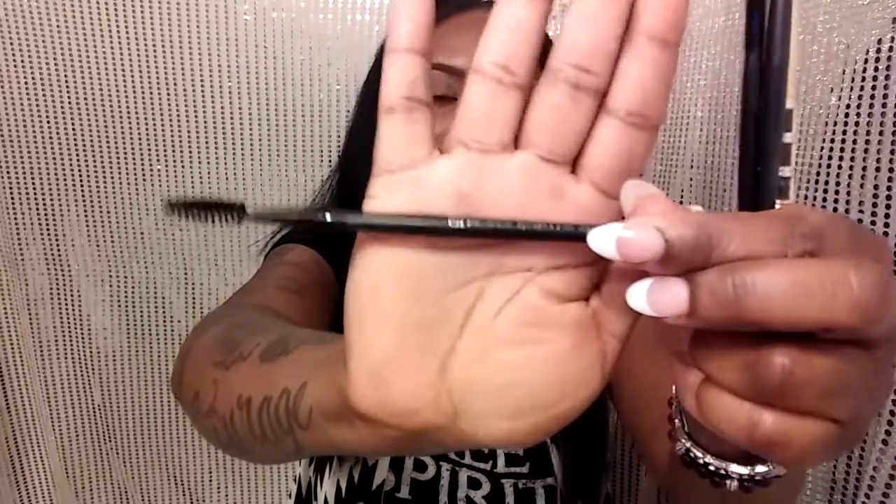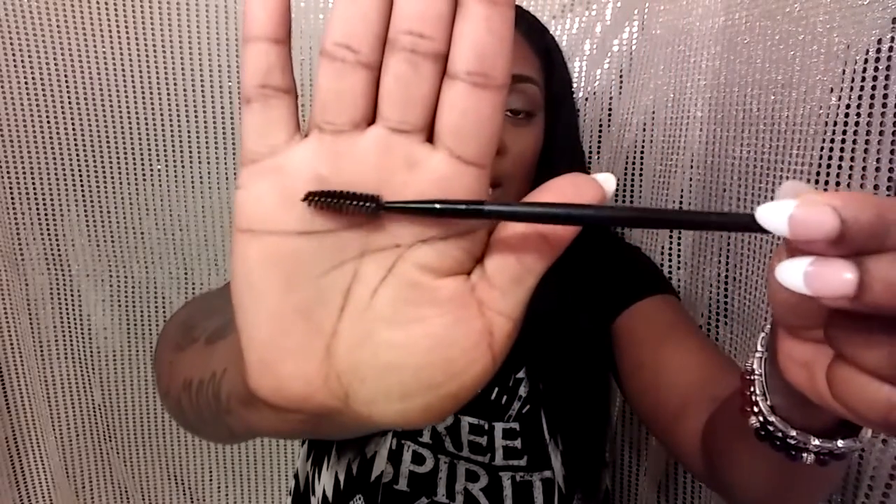First things first are my tools of choice. I have several different tools but I gravitate to these most often — a couple of ELF brushes and a Sonia K brush. First, I like to keep this eyelash brow wand, or spoolie — it looks like this, it's by ELF — to keep my brows groomed and in place. I'd definitely encourage you to get one of these to achieve any eyebrow look, because it'll help brush those hairs in place and make it easier to achieve your desired arch.